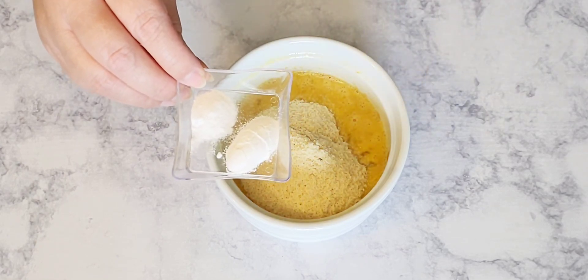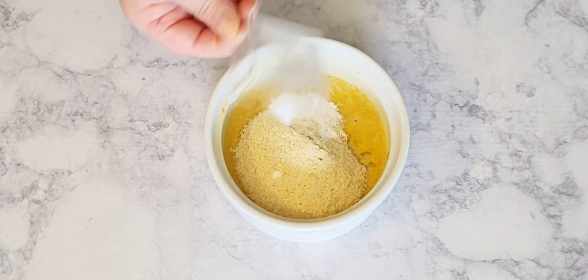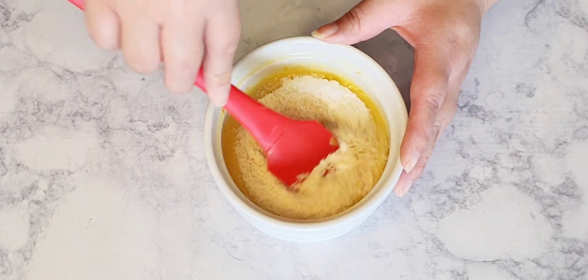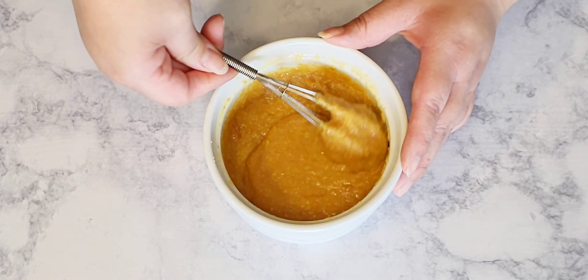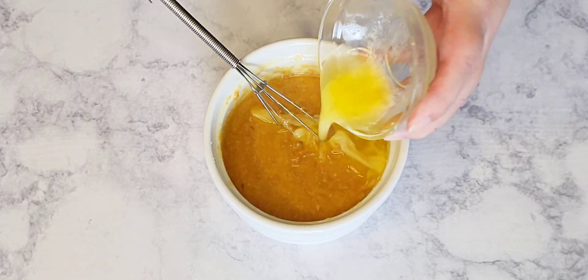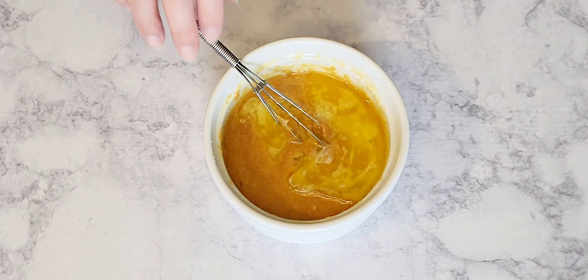Here I have baking soda and baking powder, and we're just going to give it a good mix to combine everything well. Then I'm going to add in the melted butter and give it another mix to combine.